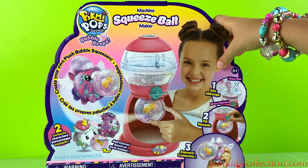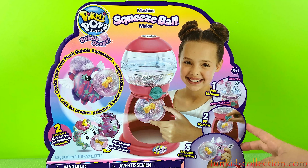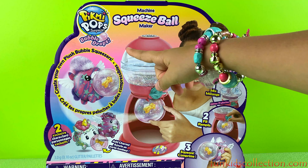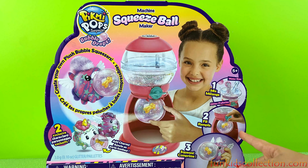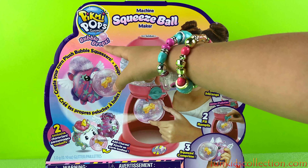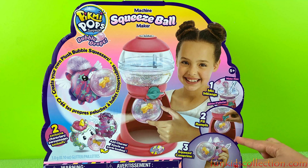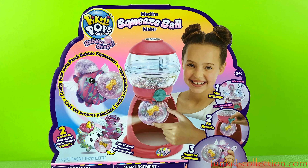Hey guys and welcome back to Ebony Toys at FunKidsCollection.com, where today we'll be opening some Pikmi Pups surprise — but today we're gonna open something different. We're gonna open the machine squeeze ball maker because I'm so excited to make it. They're from the bubble drop series because we get to make our own bubble drop!